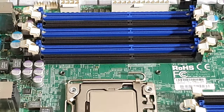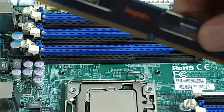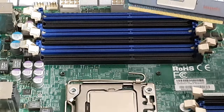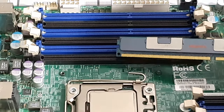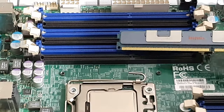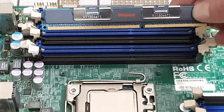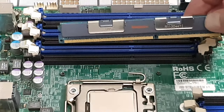Next we're going to grab our RAM. You can see I got it the wrong way, so it's just a matter of aligning the notch. It actually makes sense from a signal integrity point of view to have it in the blue slots first. You don't get the interference from the feedback, and this board will actually throw out an error — it won't let you boot with RAM in the black slots if the blue slots aren't populated first.